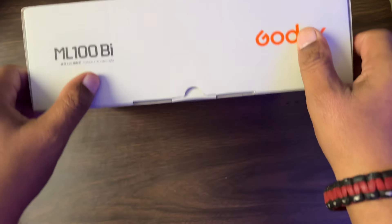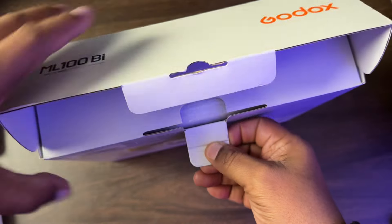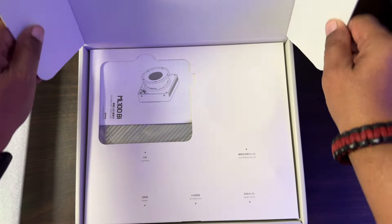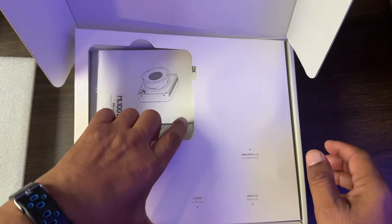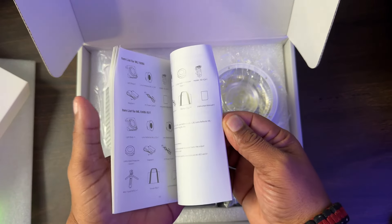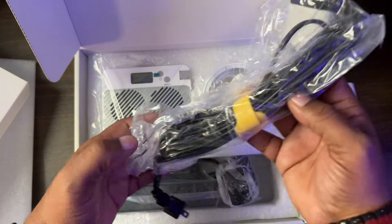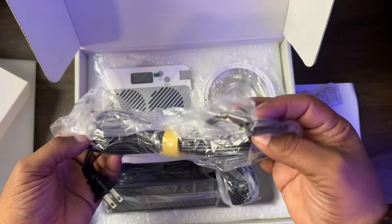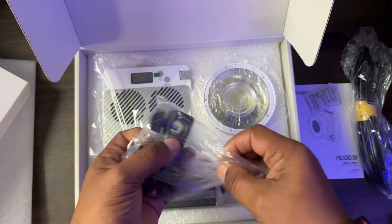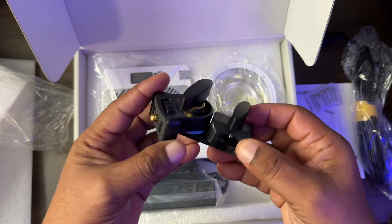All right guys, let's take a look at exactly what comes in the box. As you can see, this is very well packaged. First thing we're greeted with is our starter manual, which comes in really handy. We also receive our power cable — this is a powered light. We get the light mount; this is metal, very well built.